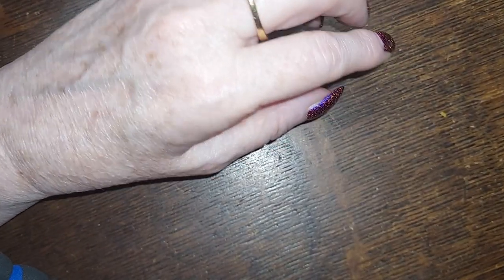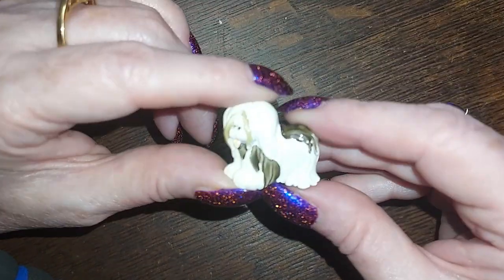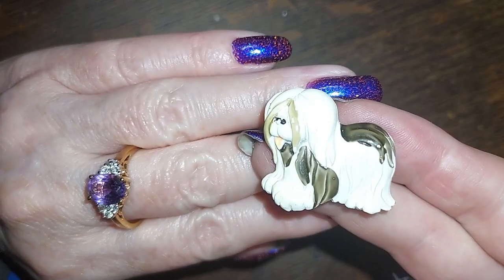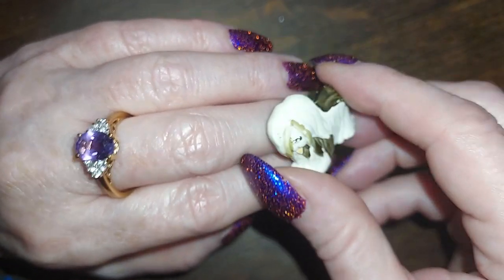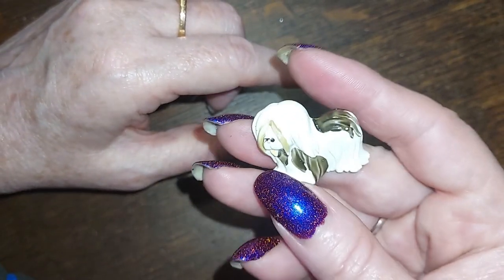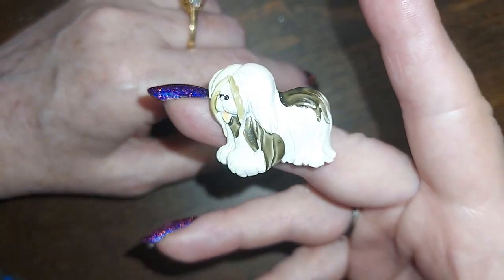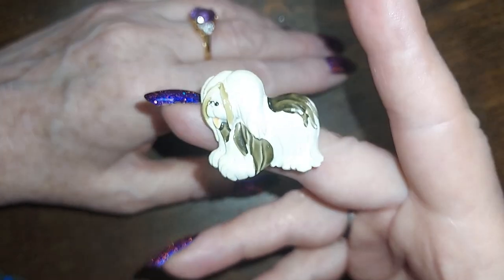Now let's get to the rest of this pile. This is a little Lhasa Apso pin — isn't he adorable? He's enamel, painted metal, and he's a JJ. He's adorable — looks like my mother's dog. Oh boy, he was a brat. Anyway, we're gonna do him for five.